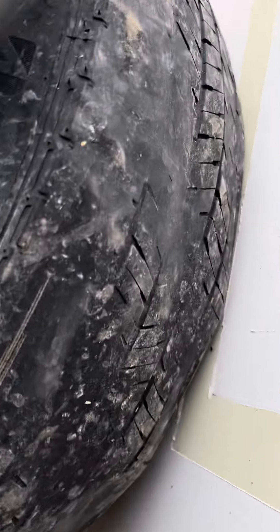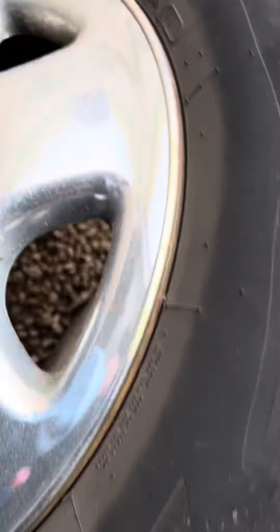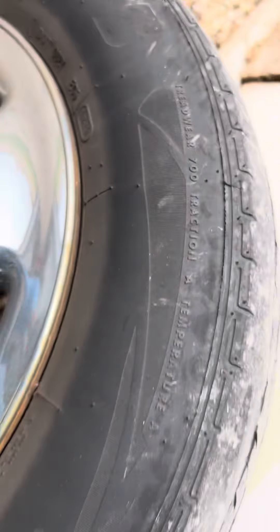The green truck too has the exact same issue — the front springs are so worn out. Just want to make a quick video to show you guys what they look like. These tires are from the 42nd week of 2019, so they're not that old.